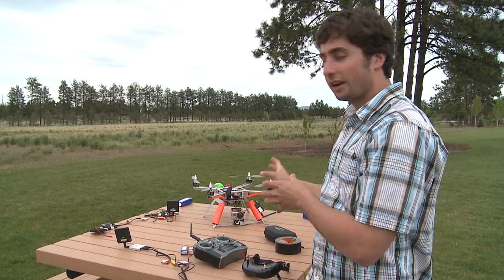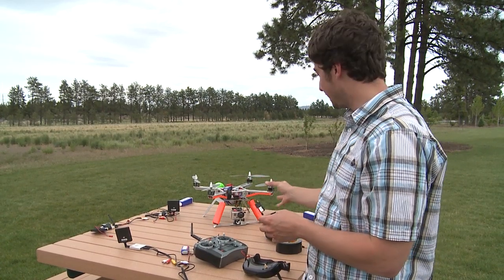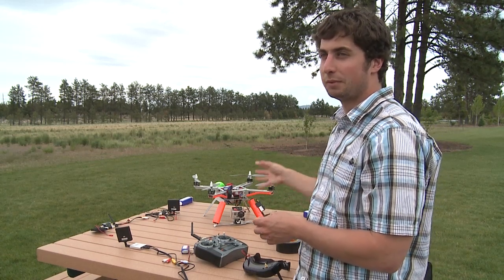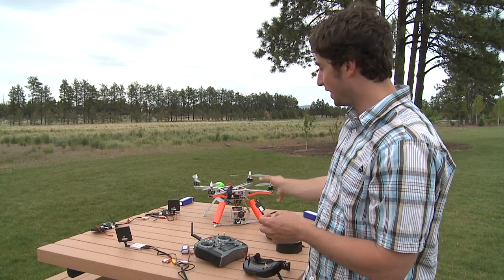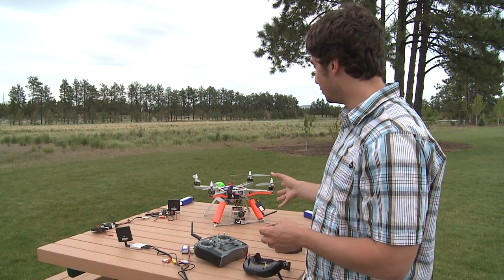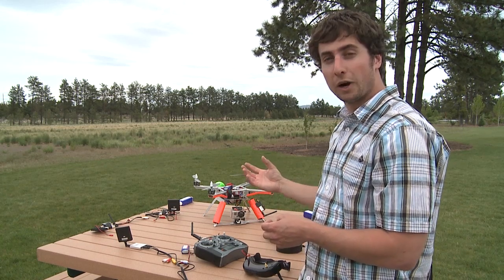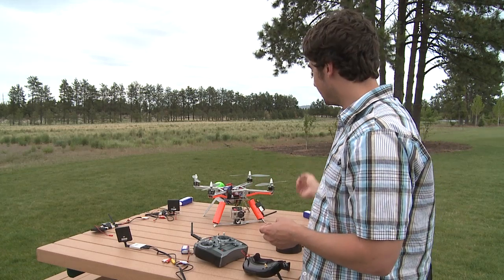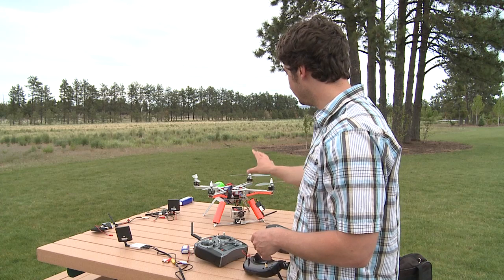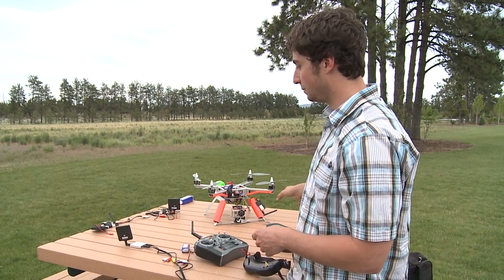So that's the 5.8 gigahertz FPV setup that's currently for sale on our website. The 500 milliwatt transmitter works really well — we don't know the exact distance but it's definitely one of the better ones we've tested. It's $300 and it fits on your quad. If you have a newer XP2 with a new wire harness it plugs right into it. If you want that wire harness you can buy it from us. Or you can get these little cheap batteries that we'll also be selling on the website to power both the transmitter and the receiver.